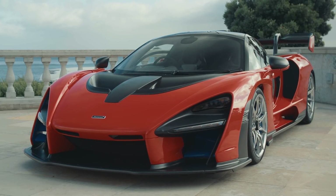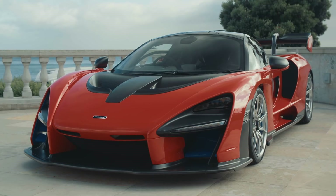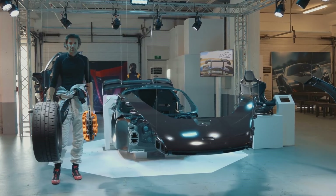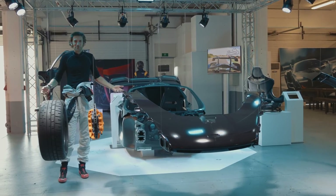So there we go — a very quick Carfection Plus walkthrough of a few of the body panels, with me lifting them up with my weedy cyclist's arms. If I can lift them up, then anyone can.